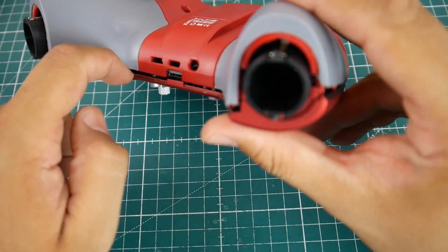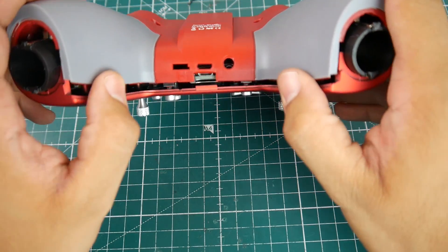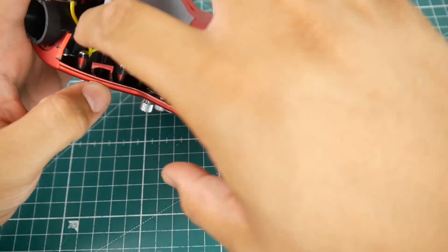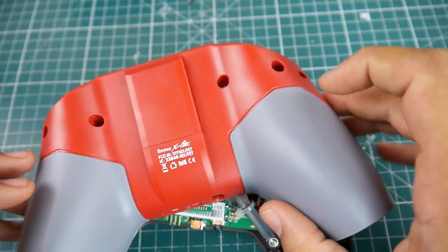Once it pops up, start popping up this side here. It is very difficult to do but once you get it to pop, it'll pop off — there's nothing else holding it. I did break this side right here, as you can tell, because I started from here. That's fine, it doesn't really matter.